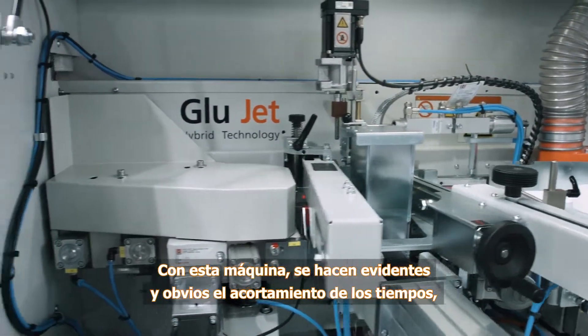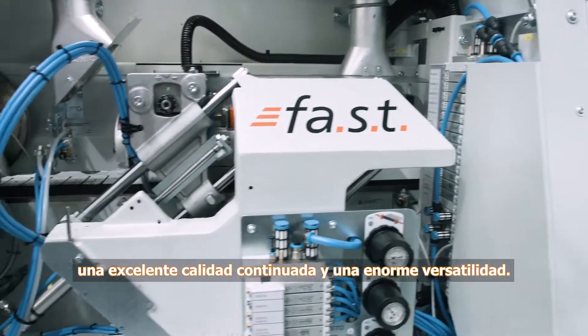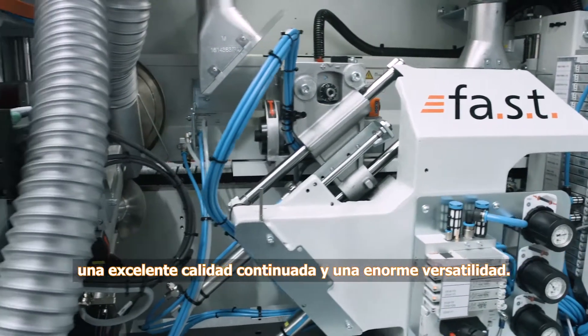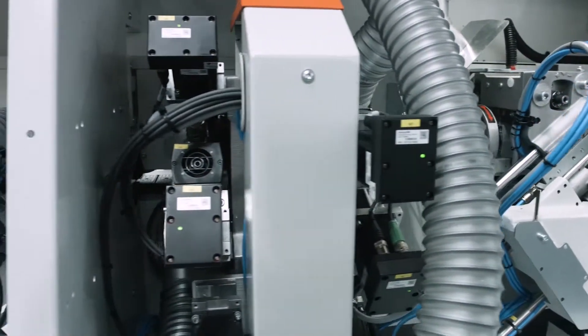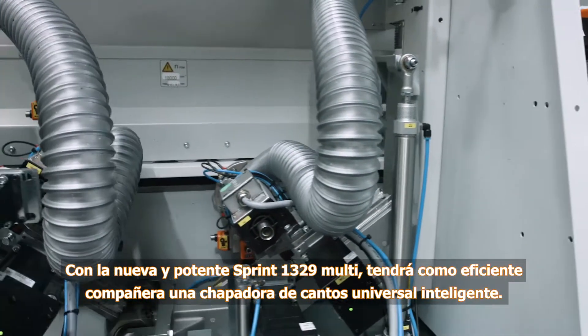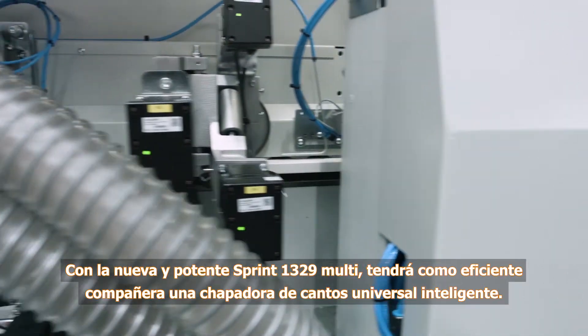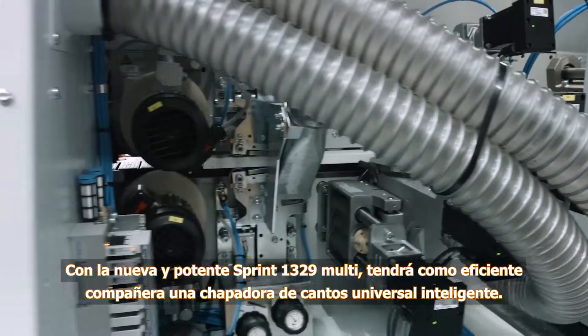This machine makes it simple to offer your customers short setup times, continuous excellent quality, and enormous variety. The new high-performance Sprint 1329 Multi is a completely smart edgebander, providing an efficient partner at your side.